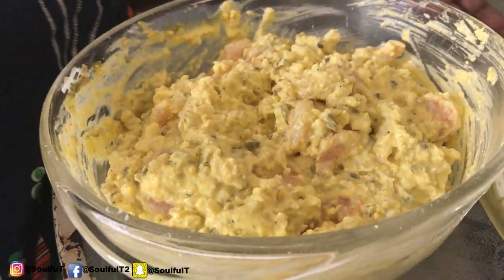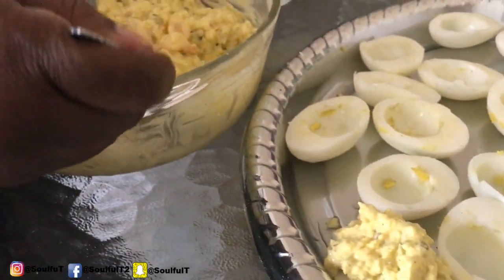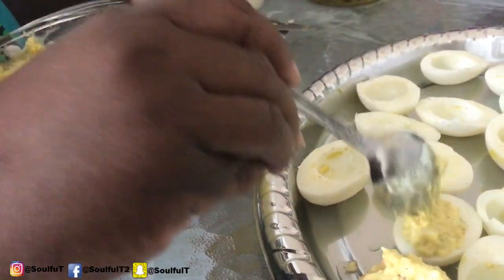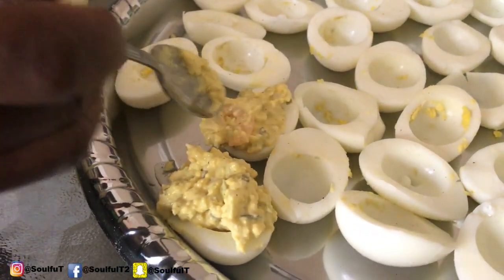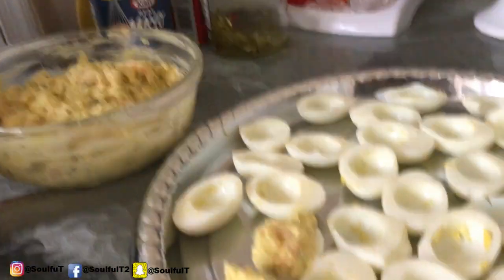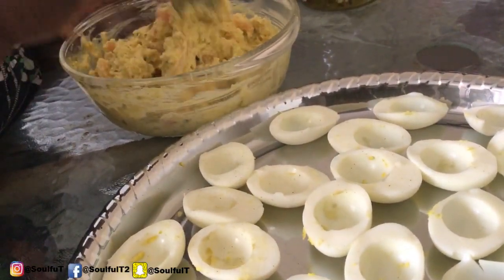I've got my spoon and we're going to go ahead and fill your eggs with it. He puts onions in his — if you're a fan of onions I highly recommend it, go ahead and put onions in it. The shrimps being a bit big, I did cut some of them, but hey — you get a lot of shrimp every time you bite into it, you'll get a nice piece of shrimp.